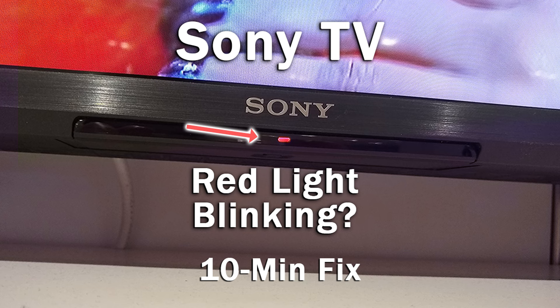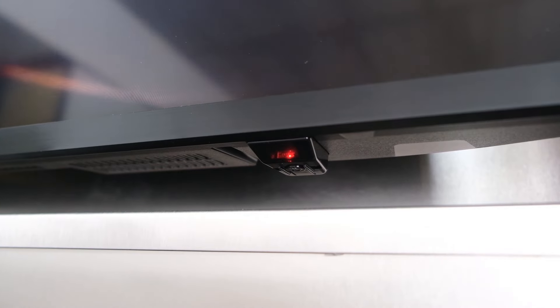If your Sony TV has a blinking red light, then in most cases you have a main board failure. But it's possible there's a failure on one of the other boards or a simple software glitch.